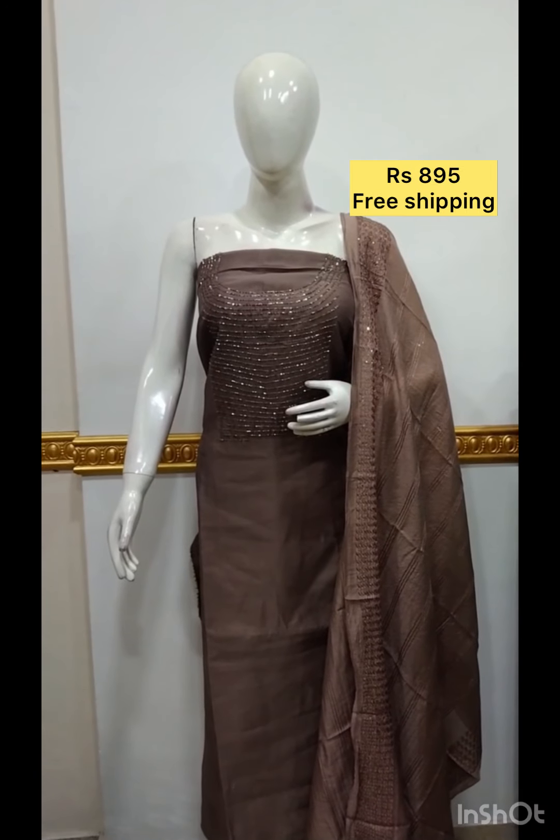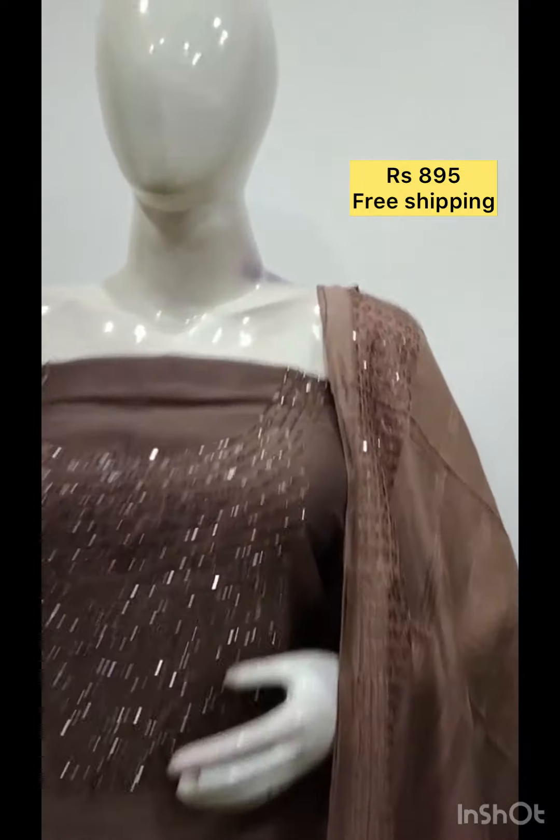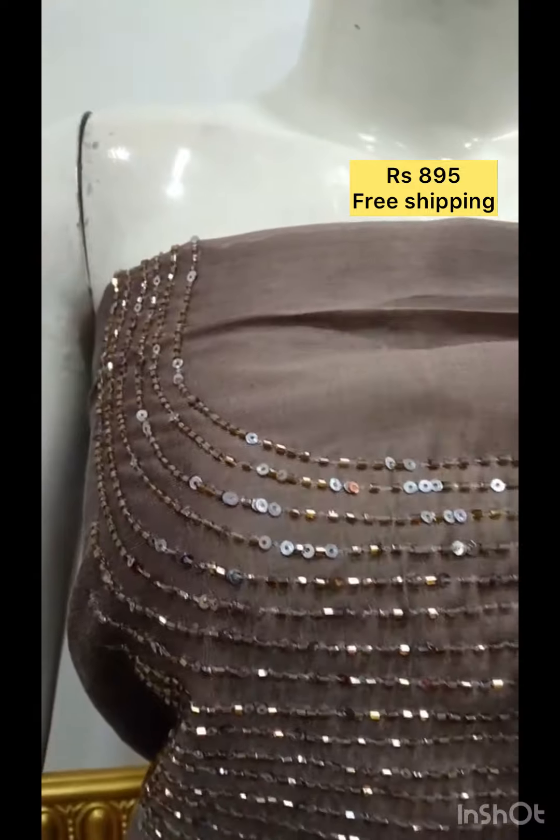The next top is silk fabric with hand embroidery. It includes a shawl and bottom in satin silk fabric.